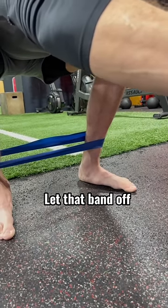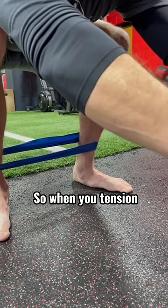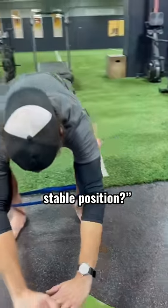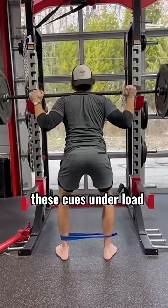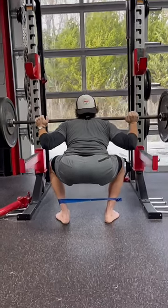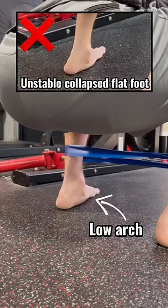Now let that tension off the band. So that's the position that your foot naturally was in before. When you tension against that band and open the hips, do you see how your foot goes into a much more stable position? We then tried these cues under load — keep that tension on. Notice the change: there's a big difference between a low arch and an unstable collapsed flat foot.